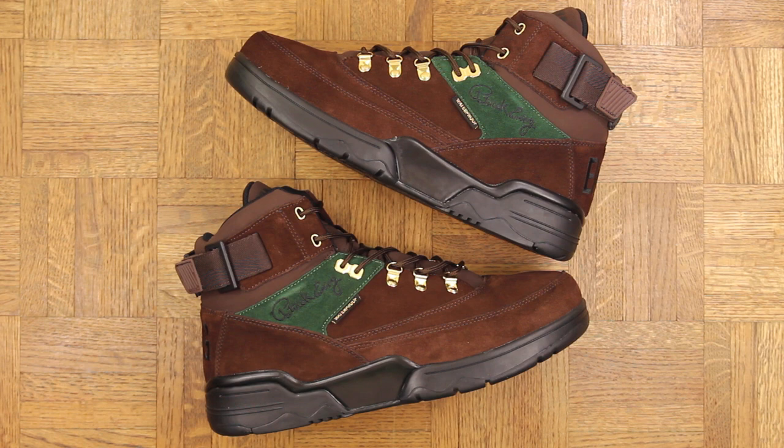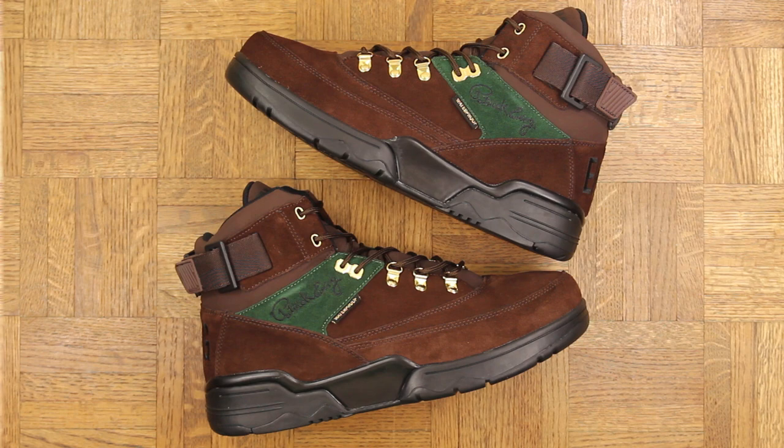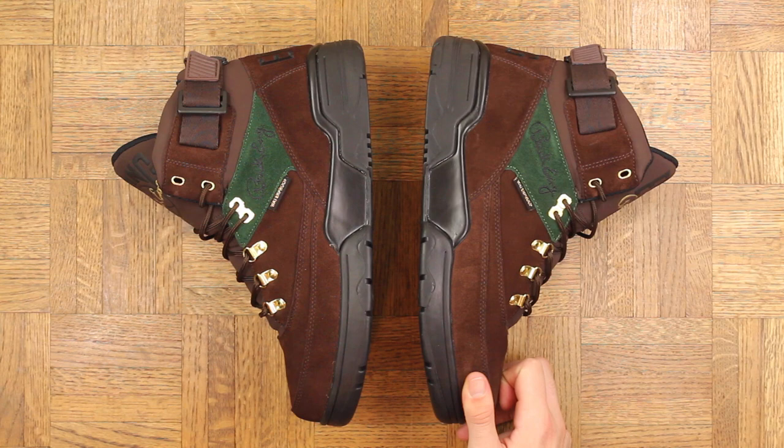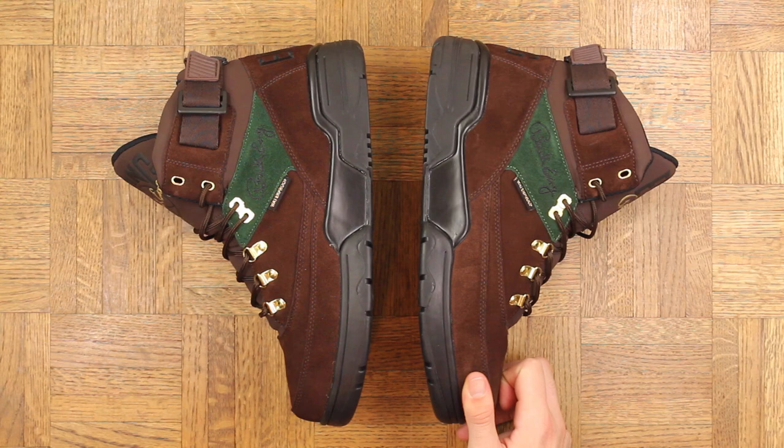All jokes aside, this shoe weighs more than my microwave. I don't know how much wear I'm gonna get out of these down here in Florida, but I am in New York a lot, so these will definitely be touching the pavement soon. My one gripe with Ewing Athletics is the quality — these are better than some of the colorways I have, but I want this to feel like a cow's hide, like some sort of exotic animal. Instead it feels like UPS khakis — what can brown do for you.